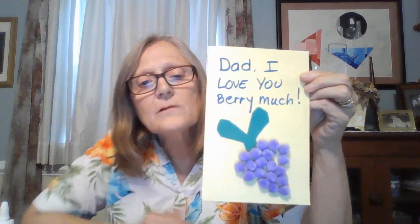I have one more little drop to put there, and here's the card — 'Dad I love you very much.' Here are my little berries, and then inside, like I said, you can go ahead and write whatever you want. This would make a great birthday card or a Father's Day card.